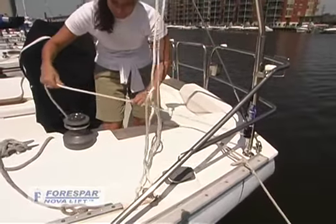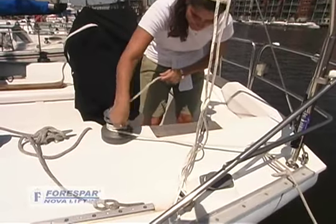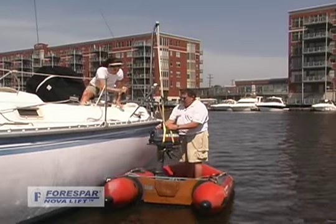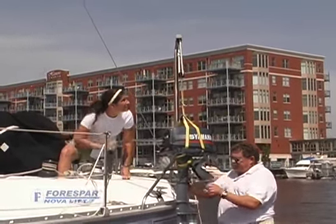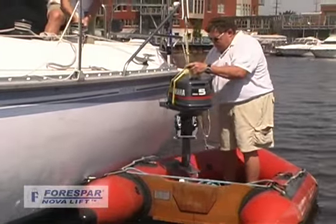Take the line to a winch, and the patented Force Bar Novalift is ready for use. The internally-led purchase keeps the lifting arm centered over the load for safe and easy lifting. No external block and tackle is required to lift up to 220 pounds. And lowering heavy objects is just as safe and easy.